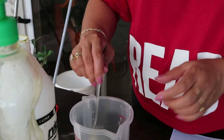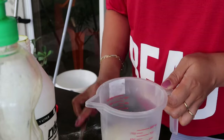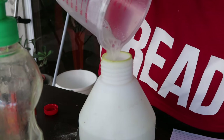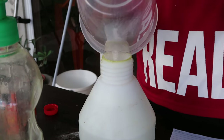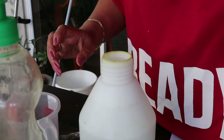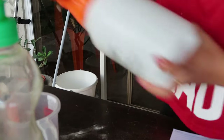And then let's stir this mixture, and then we'll transfer it into our one-liter spray bottle. Okay, it's ready now for spraying — just mix or shake it.